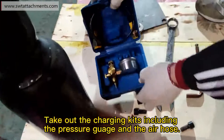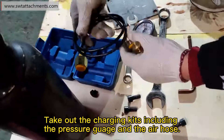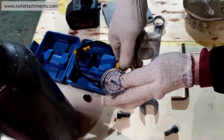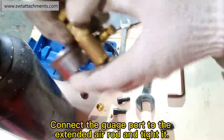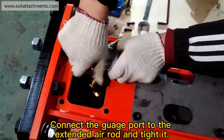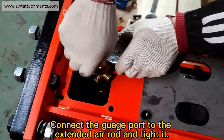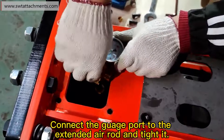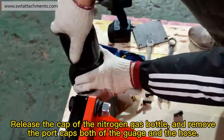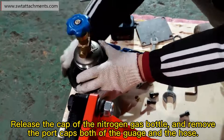Take out the charging case including the pressure gauge and the air hose. Connect the gauge port to the extended air rod and tighten it.